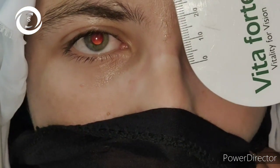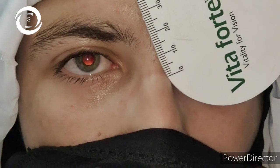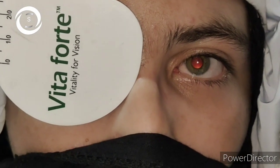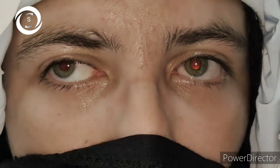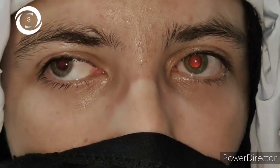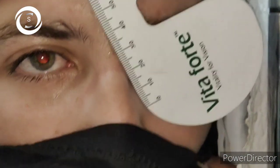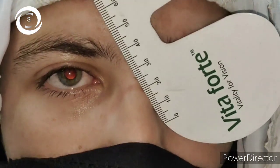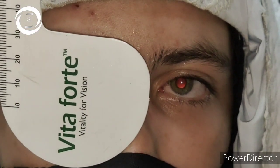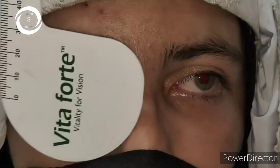The next step is the uncover test. The occluder is removed and the same eye is observed for any refixation movements. If there is no shift in fixation, the patient is orthotropic. If no shift but the eye is deviated, it means the patient is fixating with the left eye. If the left eye cover is then performed and the right eye moves and takes fixation, the patient is having alternating squint. Another possibility in the uncover test is if there is no movement, the right eye is fixating, and the left remains deviated — meaning the right eye is the normal eye and the left is the squinted eye.